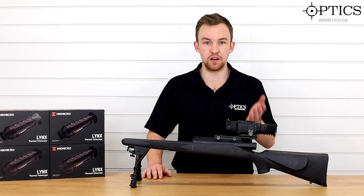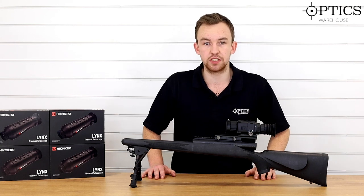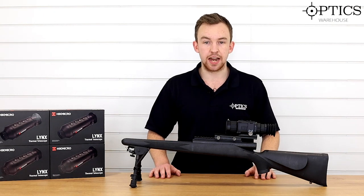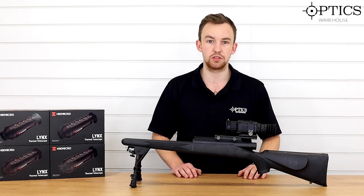What more do you want from a nice little thermal scope that's just going to sit nice and neat on top of your rifle system? Regardless of what it is — whether it be air gun, rimfire, centrefire — this will fit on there quite nicely, and it actually gives you a nice amount of eye relief with the mount on the bottom as well.